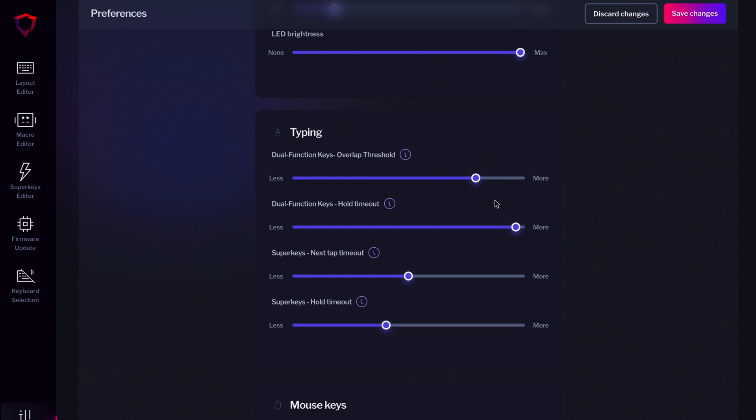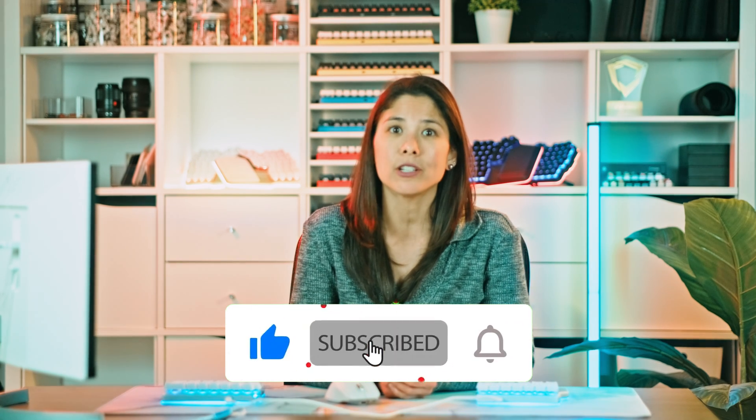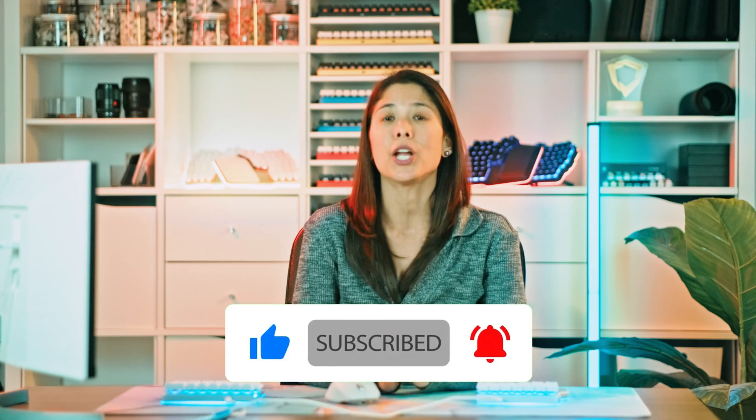You can also fine-tune the settings of Dual Function Keys in the Preferences menu. We really hope this video has helped you make the most of your thumb keys and your entire keyboard. Let us know below how you've utilized your Dual Function Keys. Don't forget to like, subscribe, and hit the bell icon so you get notified when we upload new videos. Let's go!